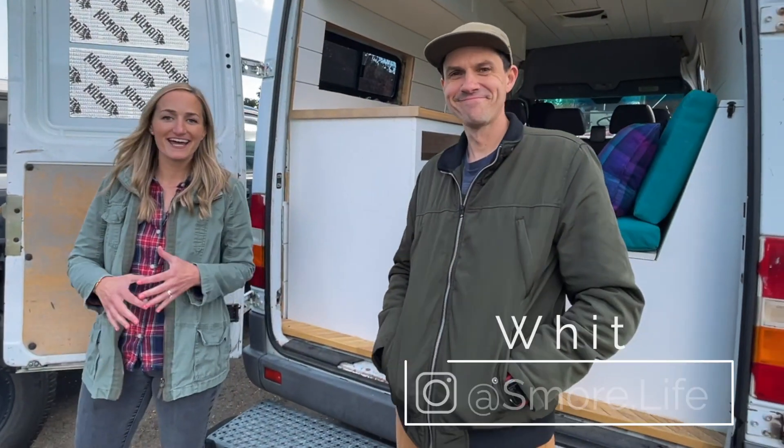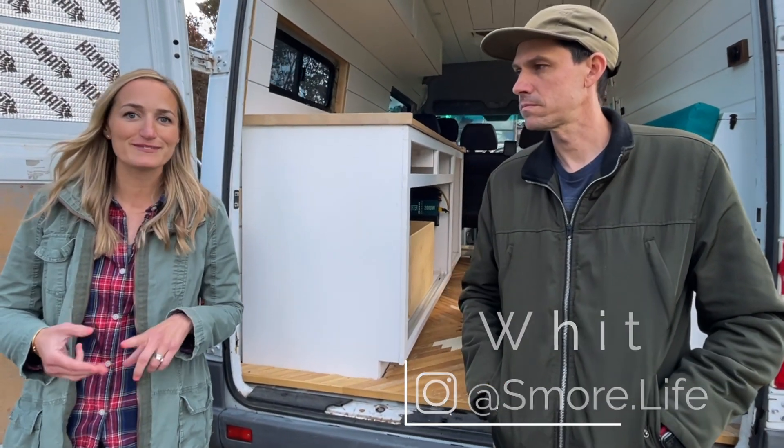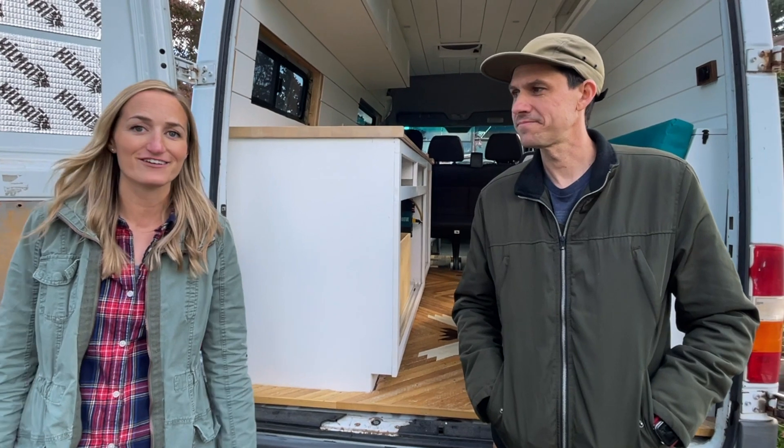Today we're showcasing Whit from S'more Life. He's renovated a variety of RVs — make sure you watch until the end because his next project you haven't seen anything like it. It will be the only Airbnb like it in the entire United States. This is Whit, he's an excellent craftsman. He's taken on buses, Airstreams, tiny homes, and today we're checking out his Sprinter van.